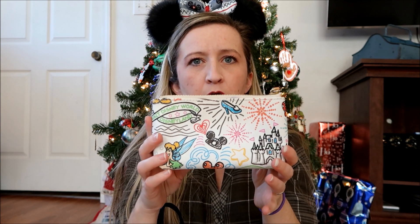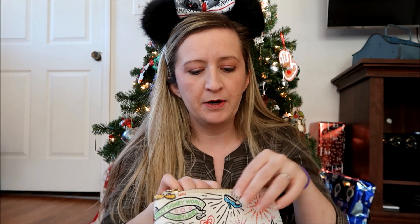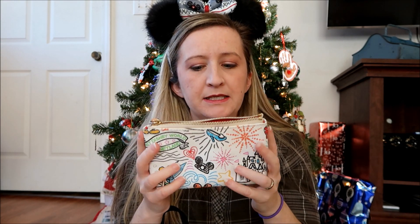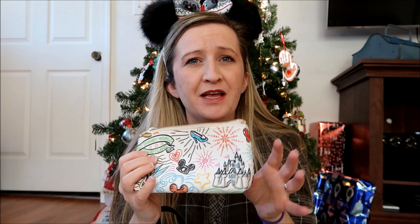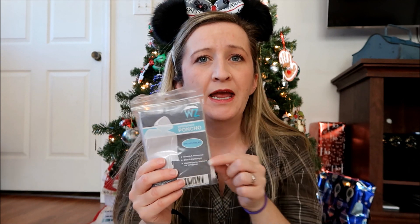Sunglasses are a necessity. I don't have sunscreen here — I usually apply a little spray bottle before leaving the room and don't reapply in the parks, so I don't really have a problem with that. I also have a bottle of water and a little Dooney and Bourke cosmetic case that I'm going to put my camera in to keep it protected. I'm filming on my Canon G7X right now, and I'll put it in this case inside my bag.